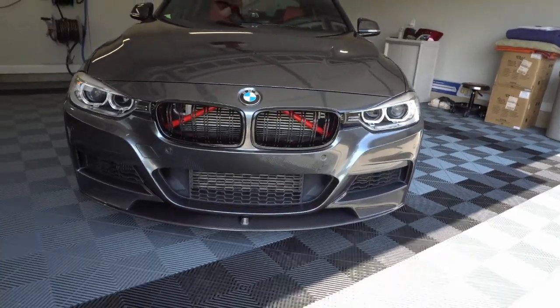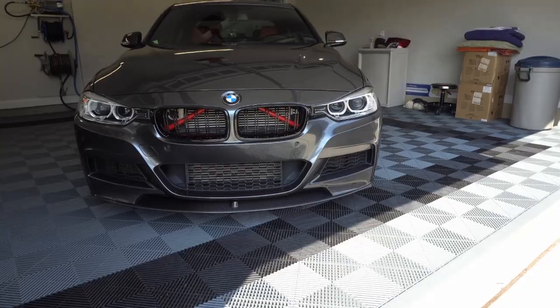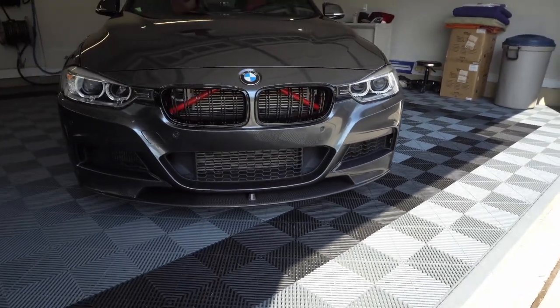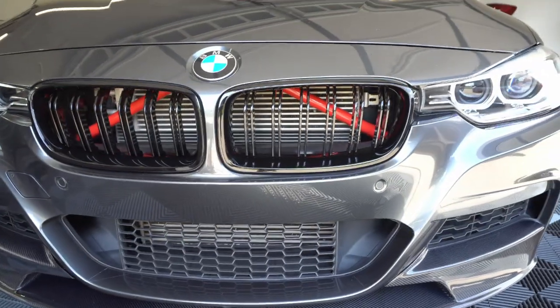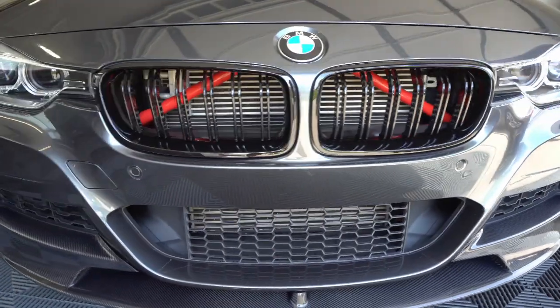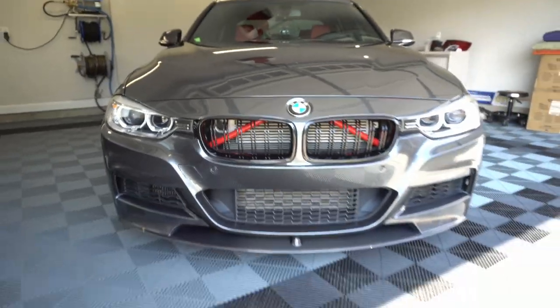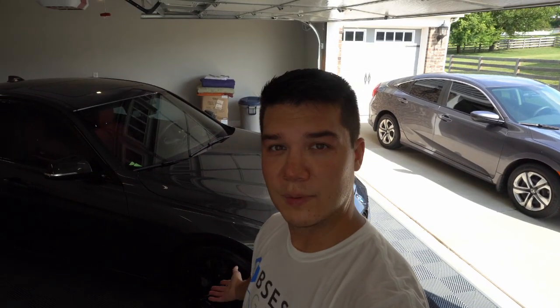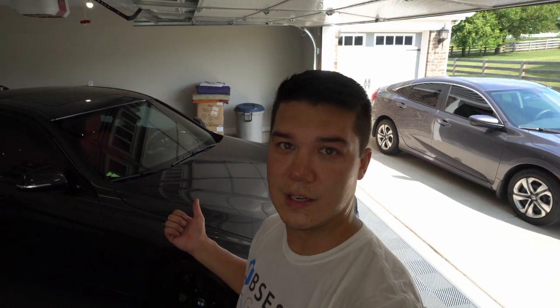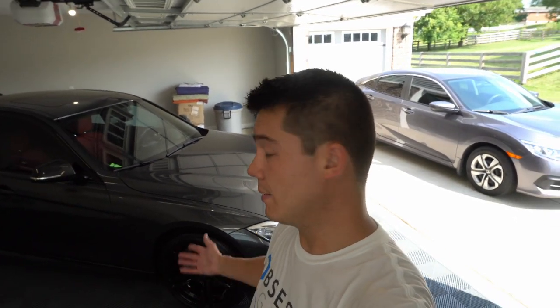Here's the completed product. Nice, subtle little accent of red, and I like the new kidneys. How do you guys feel about all this? That just about does it — pretty simple install. If you guys have any questions, please let me know in the comments. Also, let me know how you feel about the new kidney grills — do you like the new ones or the old ones? How do you feel about the vinyl wrapped crossbars as well? Please let me know in the comments. Otherwise, we'll see you guys in the next video — thanks for watching.